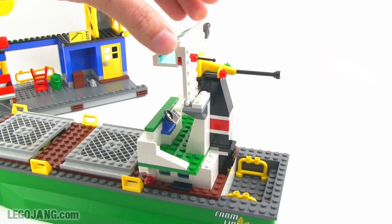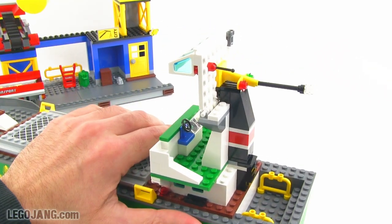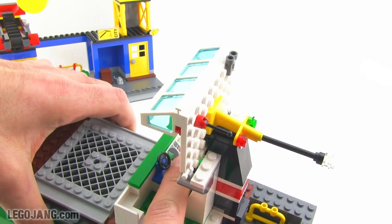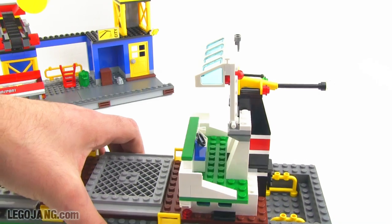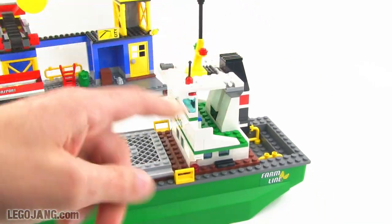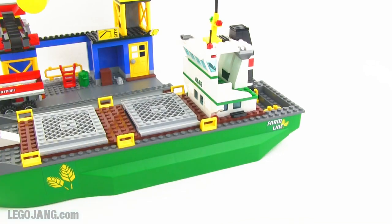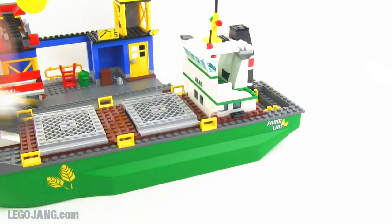But one nice thing is they did put in this feature that allows you to open this up, and there's a radar readout screen inside. There's also a very simplified version of a modern ship's wheel, so you can put your captain figure in there, with a little clip for his walkie-talkie when he's actually operating the controls of the ship.